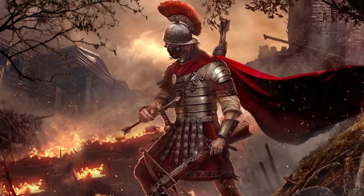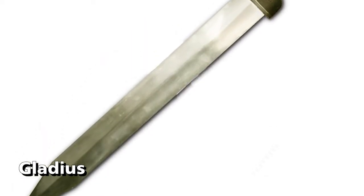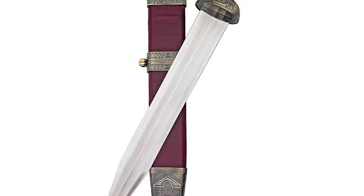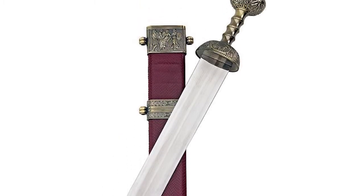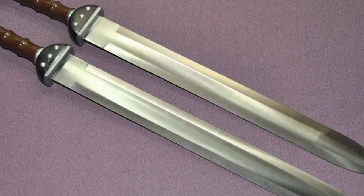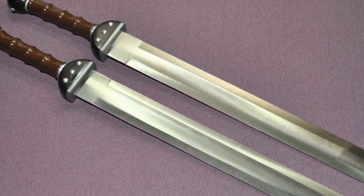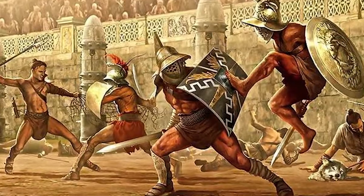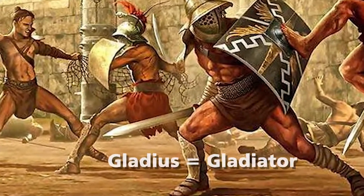Here are some of the weapons that Centurions used. The Gladius is an 18-inch straight double-edged sword with a pointed tip. This sword is perfect for piercing, although it can also be used for cutting and slashing. The handle is made of bone and wavy in shape, with a rounded pommel part. The sword was used by Roman troops until the end of the 2nd century AD, before being replaced by the Spatha. The name Gladius is the origin of the famous term gladiator.